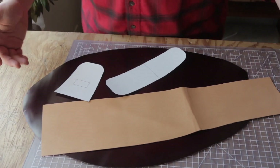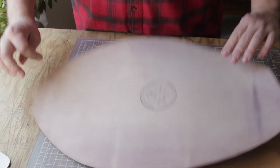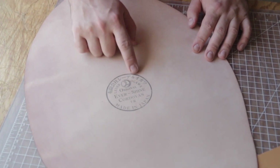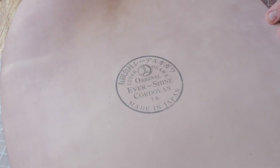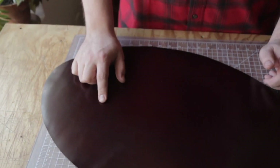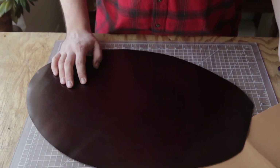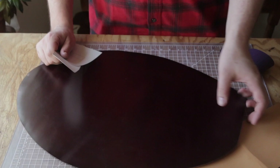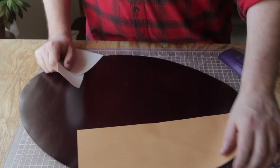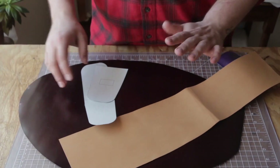Hey everybody, we have a fun one today. Weaver now sells shell cordovan, and they sent us over a chunk - this is a whole shell. It's a Japanese company, I know them as Ogawa but I think they're called Leder Ogawa in full. I've never used this stuff before, but we do have some Horween and some Ricotto in the shop, so we're going to make something out of this first, then bring in samples of the other stuff and compare them.